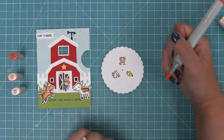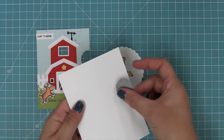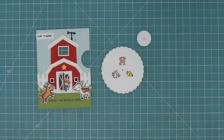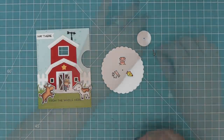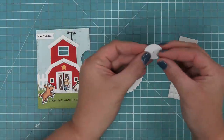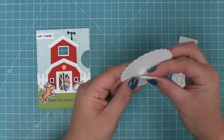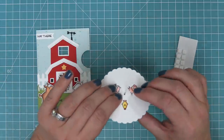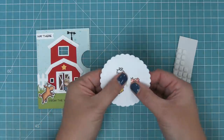The next step is to die cut the smaller Reveal Wheel base circle from white cardstock. Then we take a little mini brad to help form our Reveal Wheel mechanism — we put it up through that circle and up through the piece we just stamped on. The prongs come out at the side where the stamp critters are, and we open up those prongs to secure them in place.